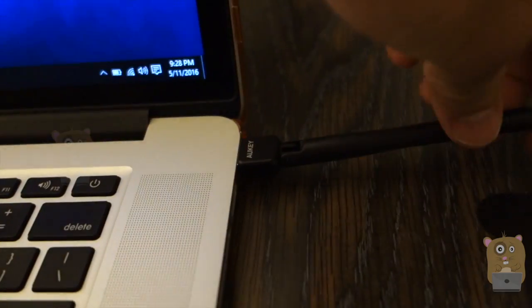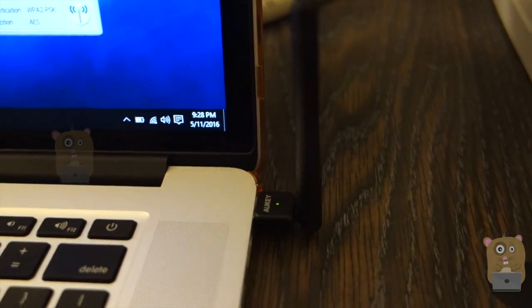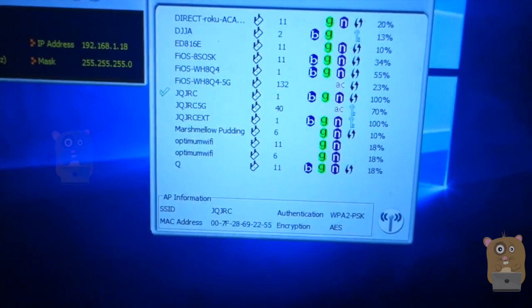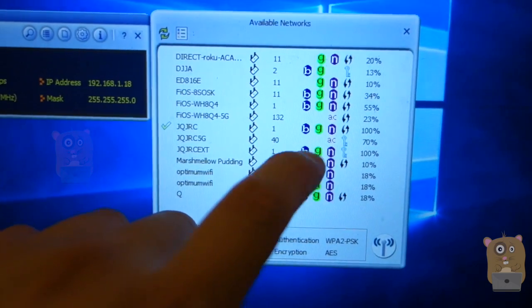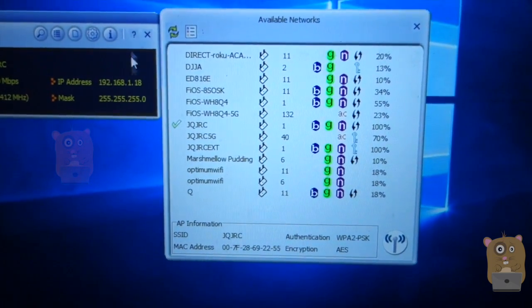Here is that little device. This is AUKEY. This part I'm able to rotate 90 degrees, at most 90 degrees. And here you can see that it scans my networks. So what I have is I have an AC as well as BGN, so I can connect to any one of them I want to.